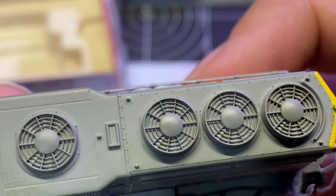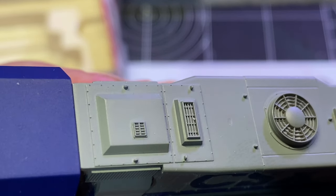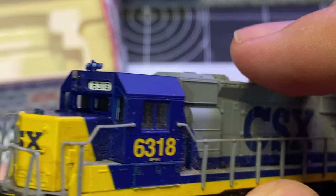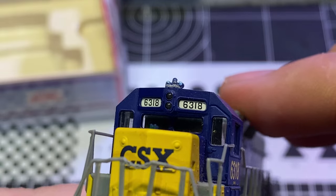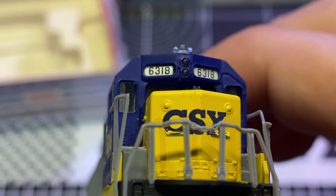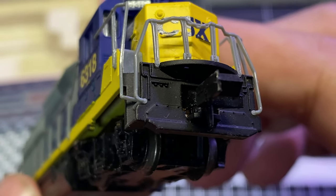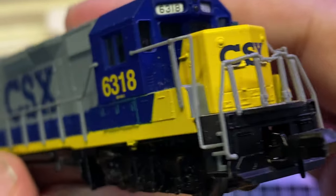Decent-ish grill details here, not very deep. Molded-in turbo exhaust and dynamic brake fan. The handrails are nice and sturdy, the stanchions have a little bit of give to them. Our road number is 6318 on our number boards. Cab-mounted headlights — excuse me, not cab-mounted — short hood-mounted headlights. Painted-over classification lights, no ditch lights, no MU or air hoses, and a molded-on coupler cut lever.